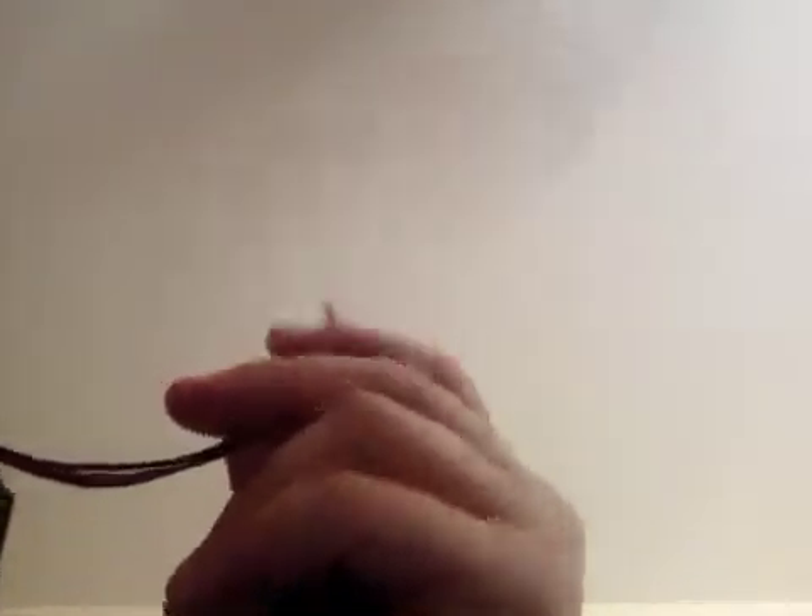Get a cheap battery, strip the wires with scissors or a knife — you just cut a little slit and then pull off the rubber. And yeah, that's pretty much how it goes, so I'll see you guys later in my next video.